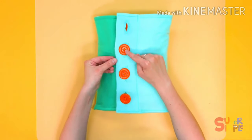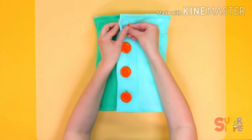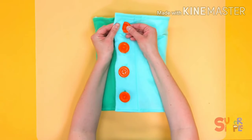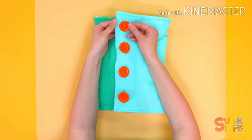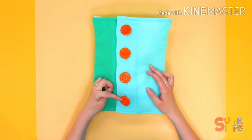We want to make sure we get all the buttons. Don't miss one. Then let's get this last one, all the way through. We've got all four orange buttons.